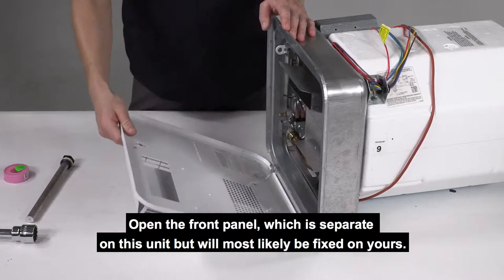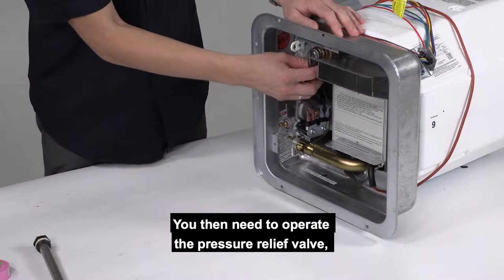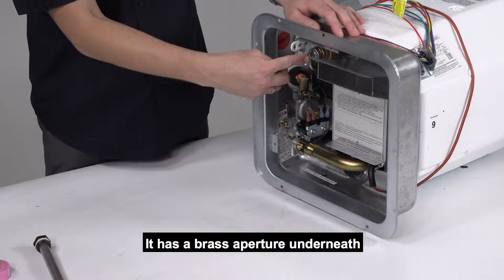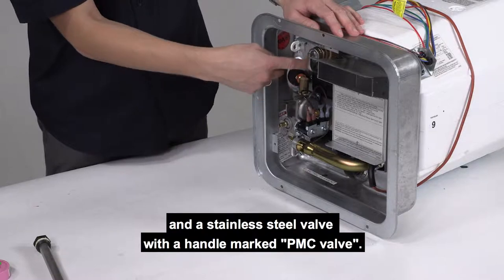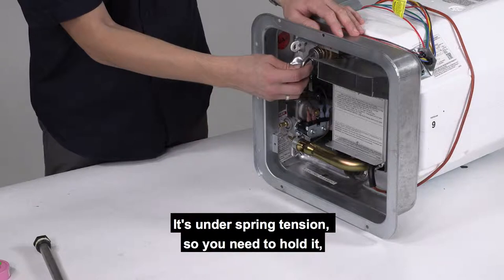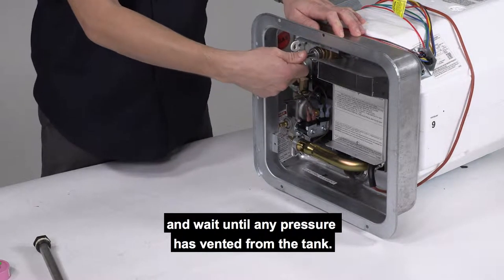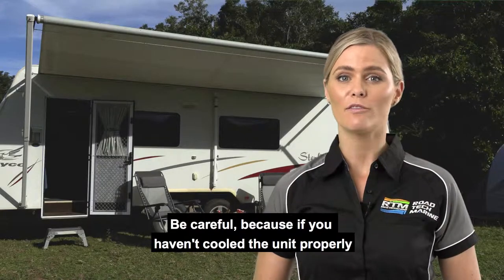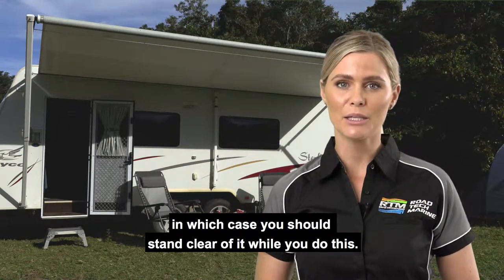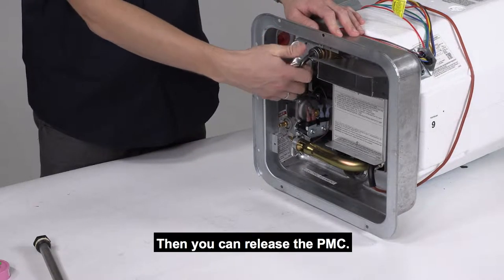Open the front panel, which is separate on this unit but will most likely be fixed on yours. You then need to operate the pressure relief valve, which is at the top, slightly left of centre. It has a brass aperture underneath and a stainless steel valve with a handle marked PMC valve. You need to lift this up — it's under spring tension, so hold it and wait until any pressure has vented from the tank. Be careful because if you haven't cooled the unit properly, it could still be hot, in which case you should stand clear of it while you do this. The water will vent down and not up. Then you can release the PMC.